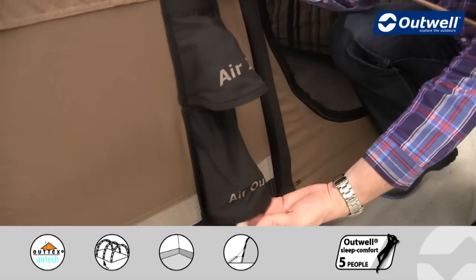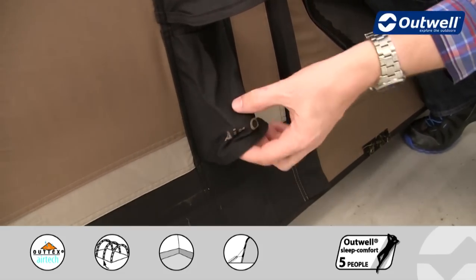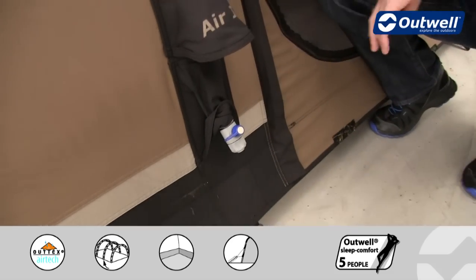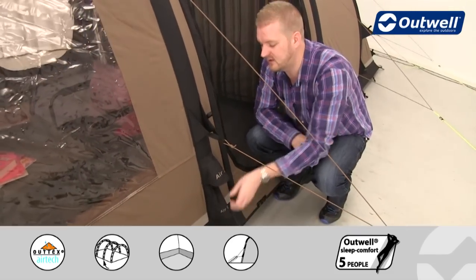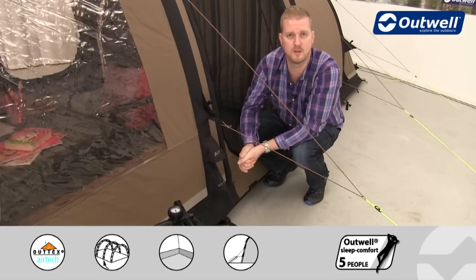Just underneath that is the air out valve, and there is one of these on each beam. It's really simple to operate — you just twist this valve and that allows the tent to deflate very quickly and easily, then you simply roll it up and pop it in the bag.